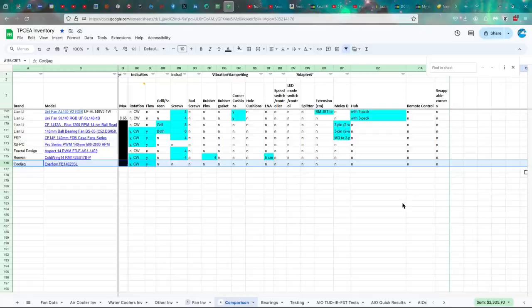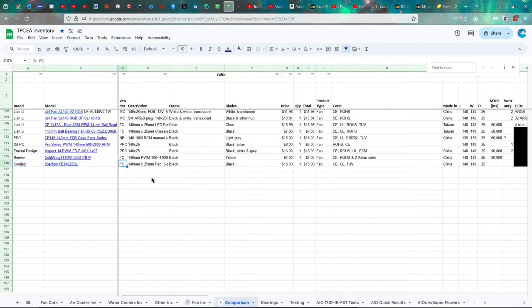Let's go ahead and take a look at the specs. The Cooljag Everflow FB14025SL — I got this for $14. It's certified CE, Underwriter Laboratories, TUV, made in China, 140 by 25 millimeters. I don't know about the warranty or the lifespan.